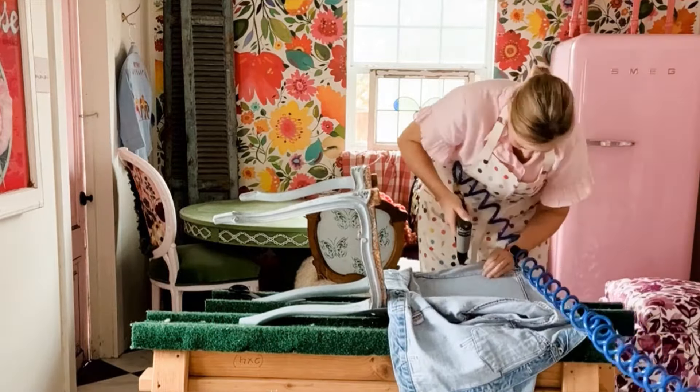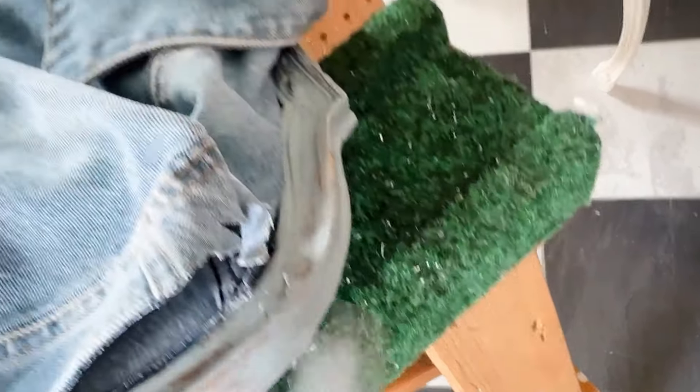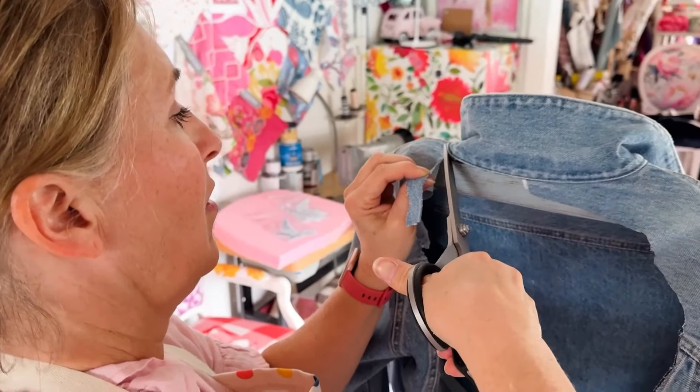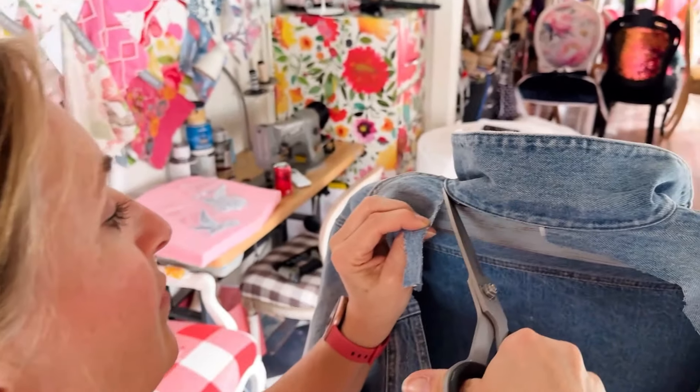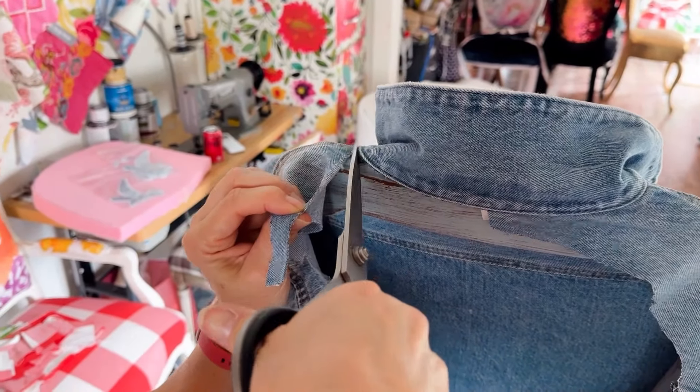I cut around it — it's a thicker denim, so I had to be very careful not to scrape the sides of the chair. Then I did something a little tricky: I left the collar wrapped around the top of the chair and decided to trim around it.